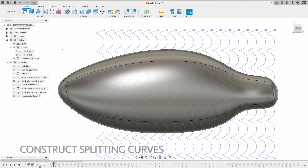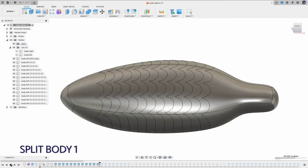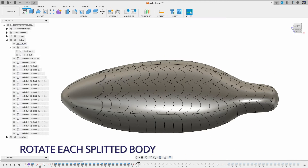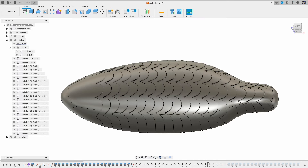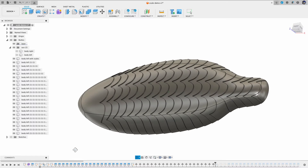Now let's apply this method on the example fish body.